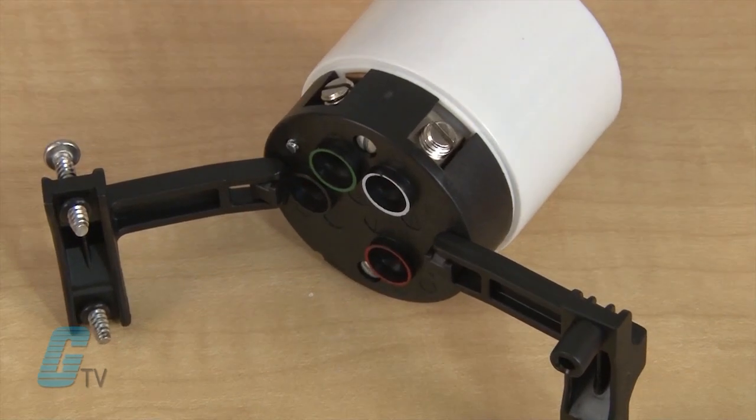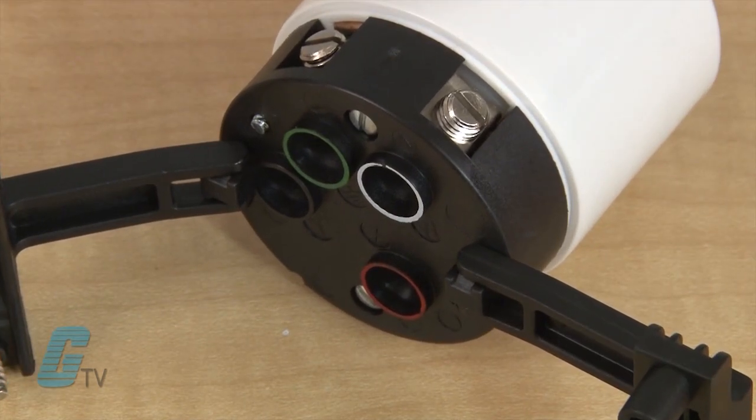On the 50 amp models, the cord clamps can open wide for direct terminal access and have color coded wire entrances for simpler installation.